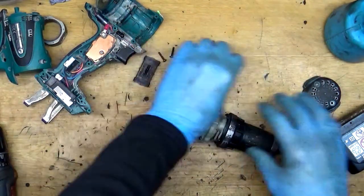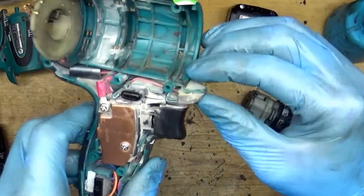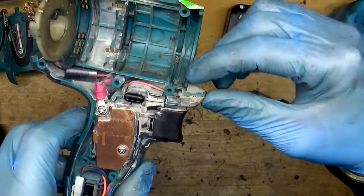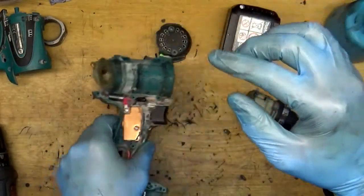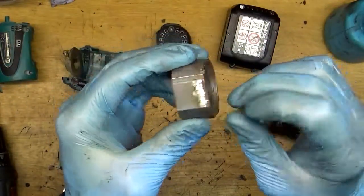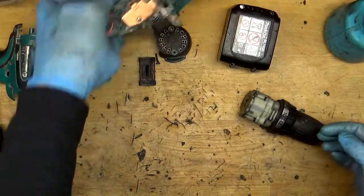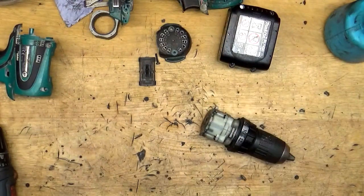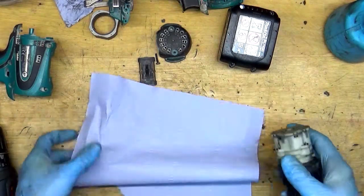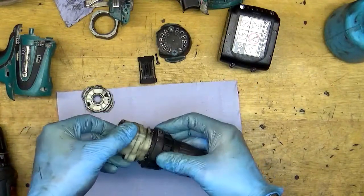Now we need to look here — the left spring is normally here in the housing, but now it's missing. So the same person who changed the carbon brushes and soldered the field just forgot to put the leaf spring back. I got this tool from a customer and it came from another power tool repair shop — that's a little sad. That's why the clutch is spinning back.